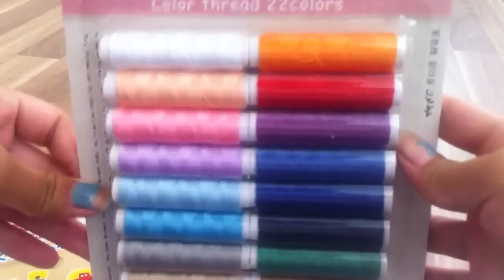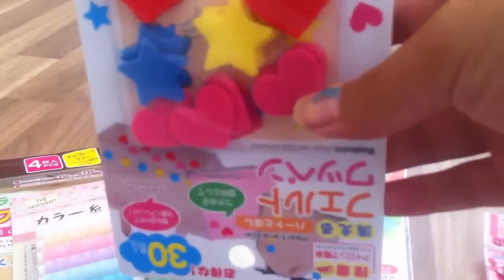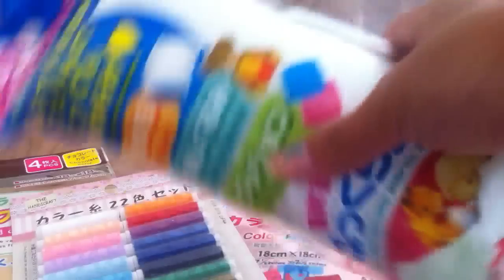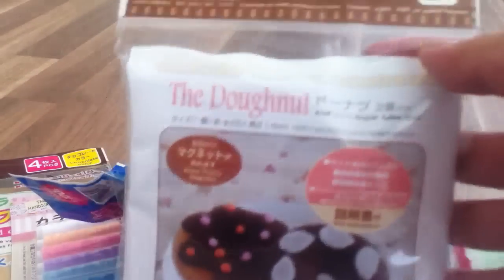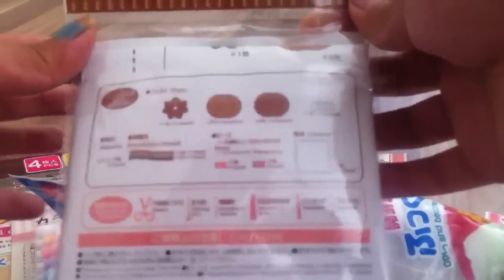I got 22 colors of thread, these cut shapes of felt, stuffing, and this donut beignet — it's made out of felt and it's like a kit, so on the back there's what it comes with.